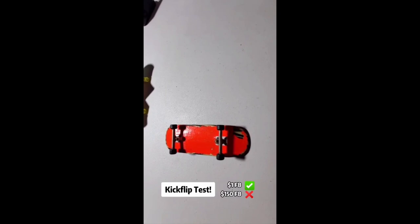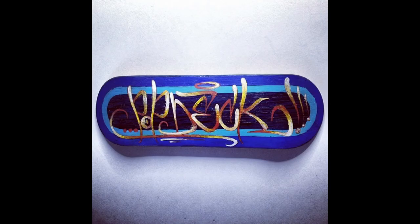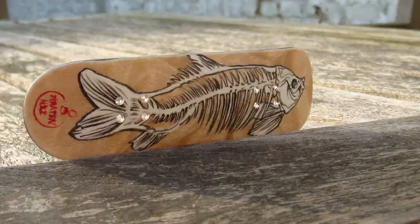Pop Decks were founded by Tom. Pop Decks were known to have beautiful artwork upon the plies and were also a great fingerboard deck to use. Piratenholtz was another board company that had beautiful artwork upon their deck — just look at how beautiful those bottom plies are, with the intricate artwork on them.